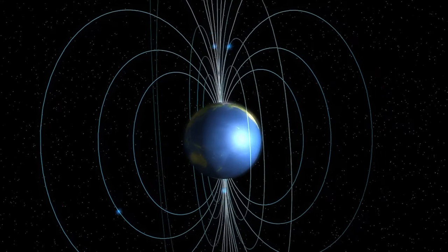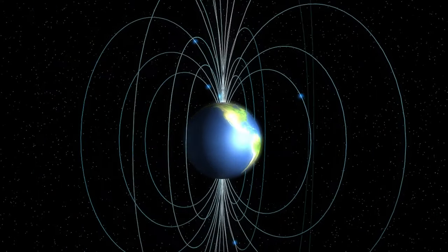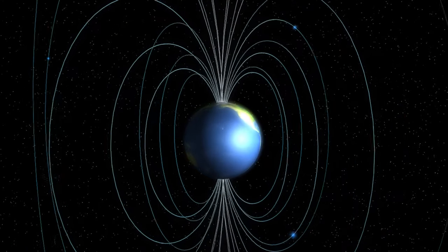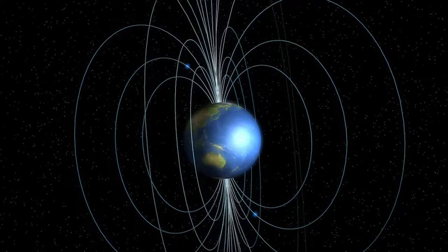Bits of metal near a magnet always attract themselves along these lines. A compass needle, which is our paper clip, acts like these bits of metal. It points north because it lines up with Earth's lines of magnetic force.